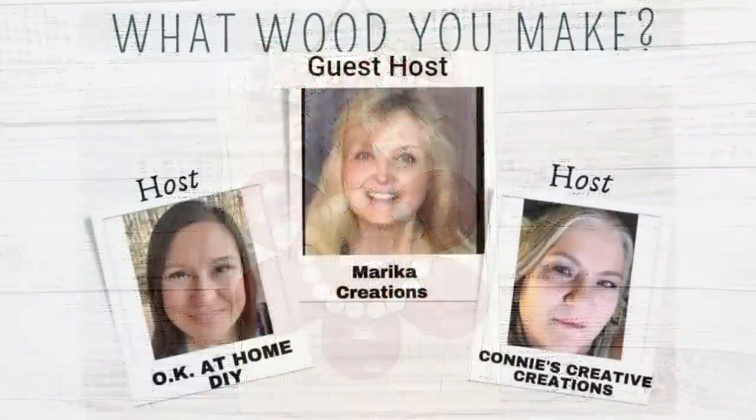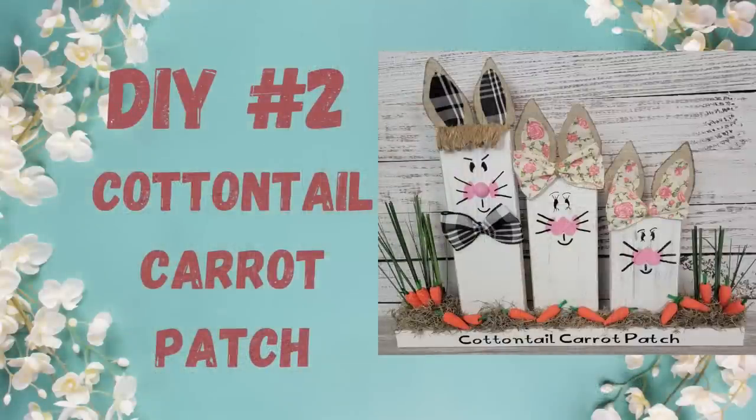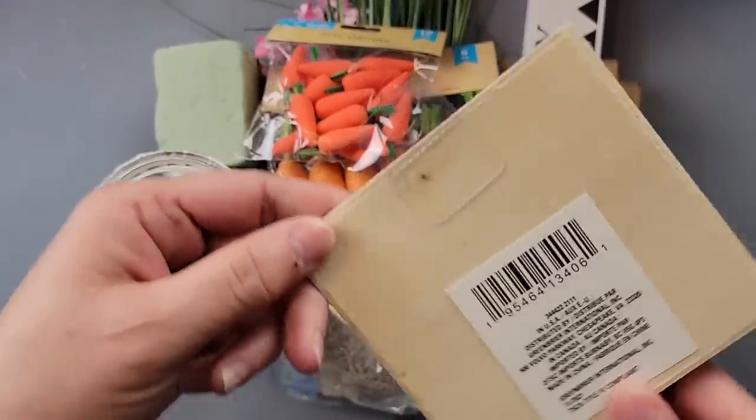Today is the 'What Would You Make' challenge, where everything must be made with wood. It's hosted every month by my friend Zaina at Okay at Home and Connie with Connie's Creative Creations, and this month's guest host is Marika with Marika Creations. Make sure you check out their channels — I'll have all links in my description box.